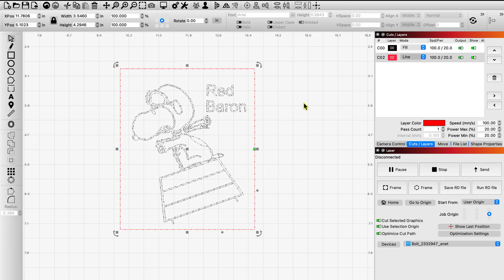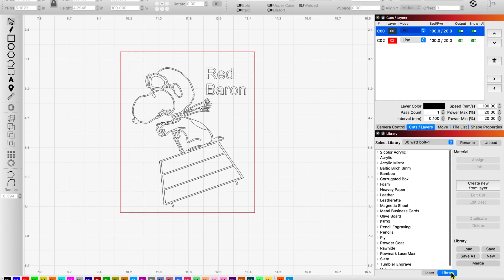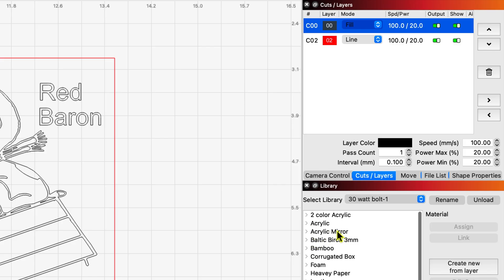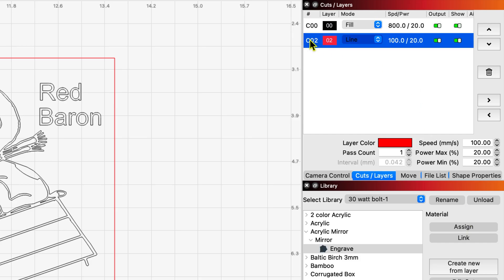Here in Lightburn, I just threw together a quick little design. I'm going to go to my fill setting and come down into my library. I've created a new setting for acrylic mirror, because it's different. Here's my engraved setting — I've got my fill layer and I'm going to assign it to my black fill layer. My line layer for cutting uses the same settings I used for my clear acrylic.